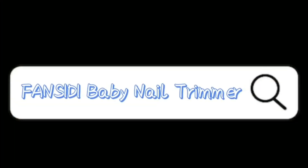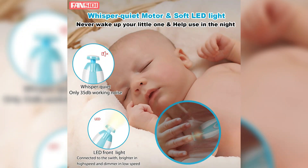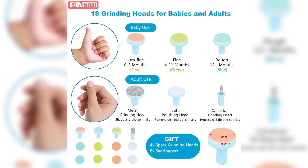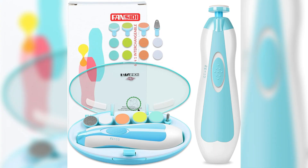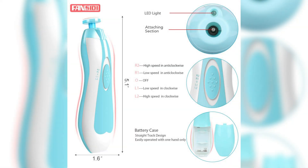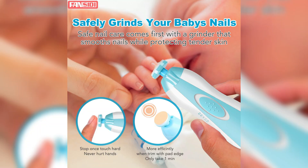One of the standout features of the Baby Nail Trimmer Electric is its gentle and safe operation, making it ideal for delicate newborn nails. Unlike traditional adult nail clippers that can easily cause accidental cuts or discomfort, this infant nail file utilizes a soft emery board to gently file down your baby's nails without any risk of injury. This ensures a stress-free and painless experience for both the parent and the child.